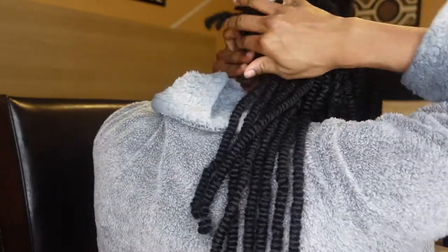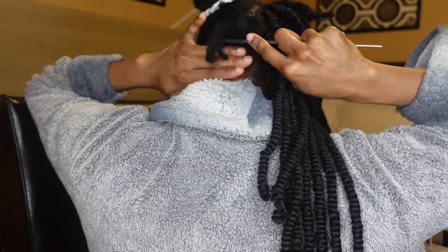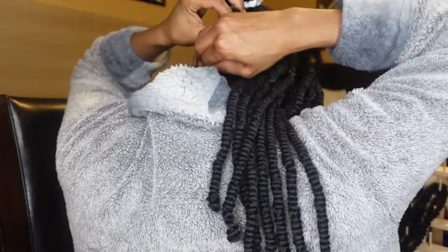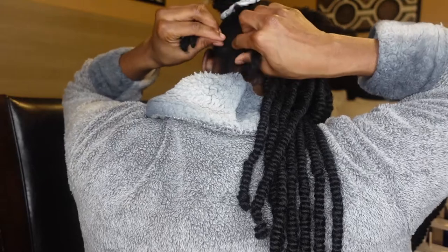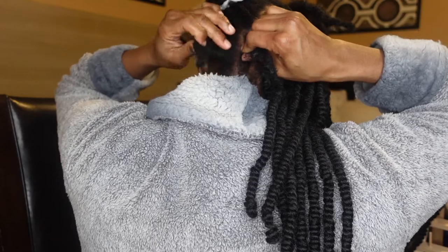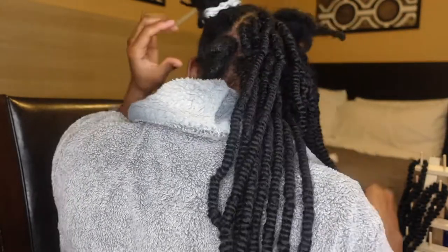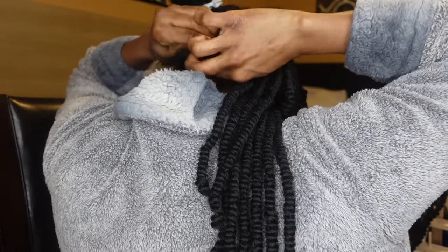I didn't have a mirror or anything — I'm just going by feeling the back of my hair. If you do hair, you know: if you don't have a mirror, you just got to feel where the best parts are. You just got to feel it, and you just know. I'm taking one of the dreads and going to twist it up before actually applying the twist, then take some of that locking gel and start twisting.